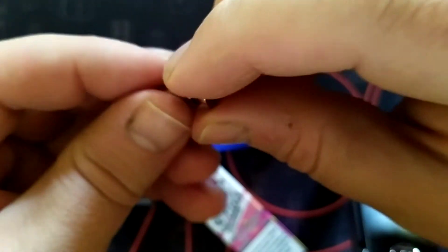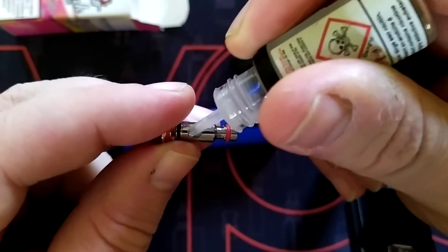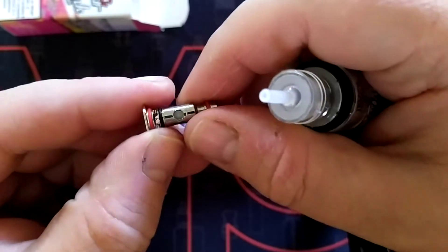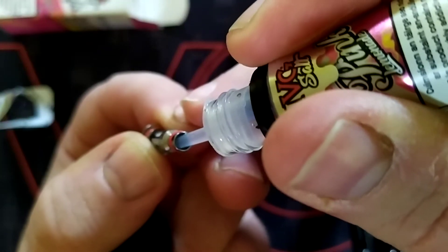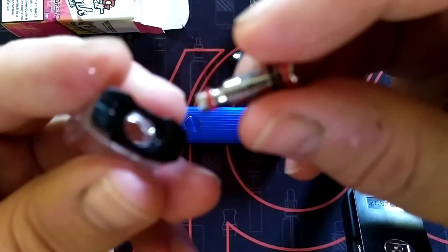Do you know what, I forgot to do something — this is one thing you should always do. I'm going to take the Pink Lemonade out — it's brand new. It's a nice vape, 20 milligrams, so it'd be ideal if you wanted to get off the stinky cigarettes. I'm off them seven years now. This is called priming your coil — you just stick a drop of liquid on your juice holes, where the cotton is exposed. Put a few drops there where you can see your cotton.